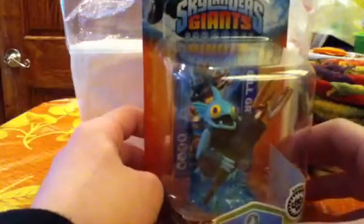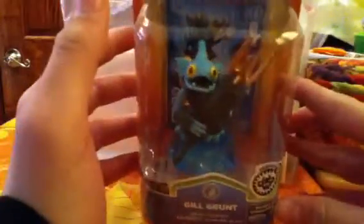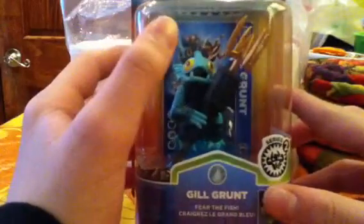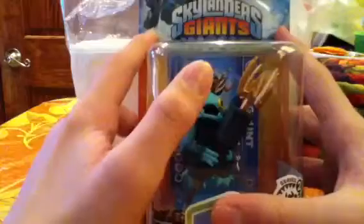Hey guys, what's going on? It's me, Nick, here again. It's another unboxing — Series 2 Guild Run. I had it for maybe a lot of weeks now, and I decided I haven't unboxed this yet. And I was waiting just to unbox it for you guys.